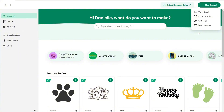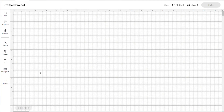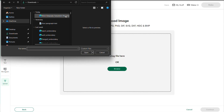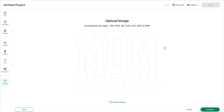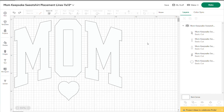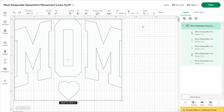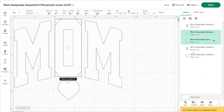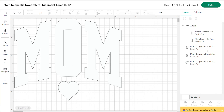Here we are in Cricut Design Space. Go to New Project, Blank Canvas, then Upload. Click Upload Image and browse — there is my placement lines SVG, and it's the exact same file and lines that were in Hatch. I made sure to have the middle of the O on top of the bigger O so it will cut that out. Everything exported will automatically be attached, so select it and press Ungroup so it won't cut all separate pieces. Then take your O in MOM and attach it so it recognizes it as one shape — anything with two separate cutting lines needs to be attached.